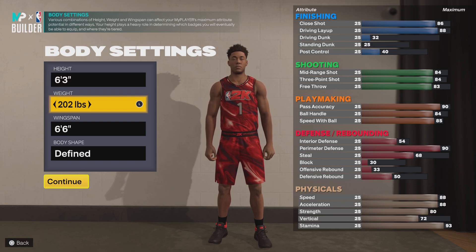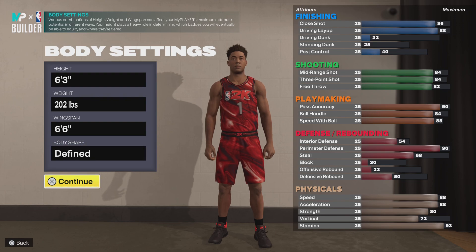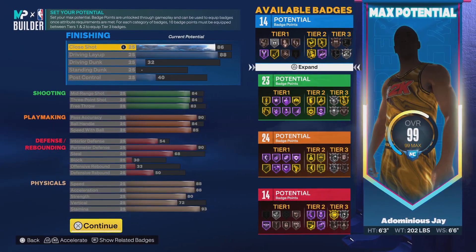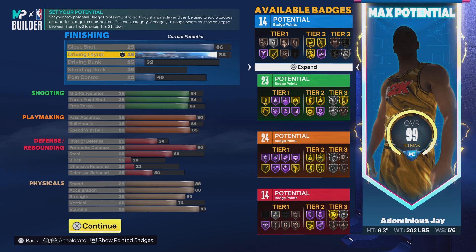You want to make the height 6'3", weight 202 pounds, wingspan 6'6", defined body shape. Your close shot is going to be an 86, which is solid — you won't have any issues finishing around the rim the majority of the time, as long as somebody doesn't have one of those shield or anchor takeovers. Your driving layup will be at 88, solid — you're going to be finishing around the rim with ease as long as you don't take stupid shots.